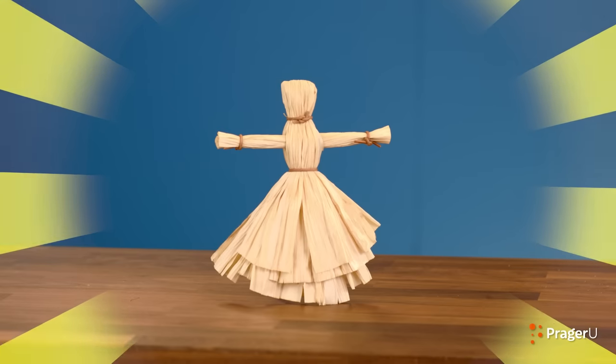Crafts, history, and your questions. I'm Jill, and today we're making a classic Native American corn husk doll to learn a bit about life on the prairie in the 1800s, when many Americans became pioneers and headed west for adventure and opportunity.